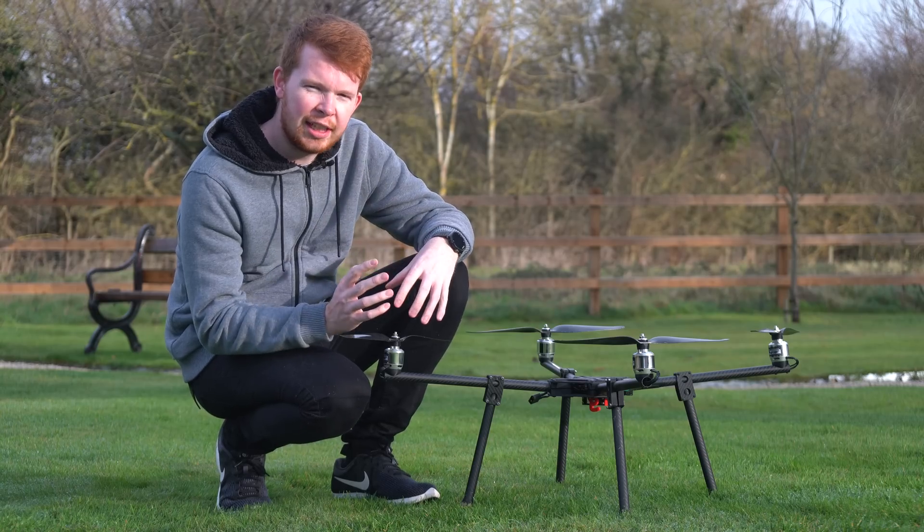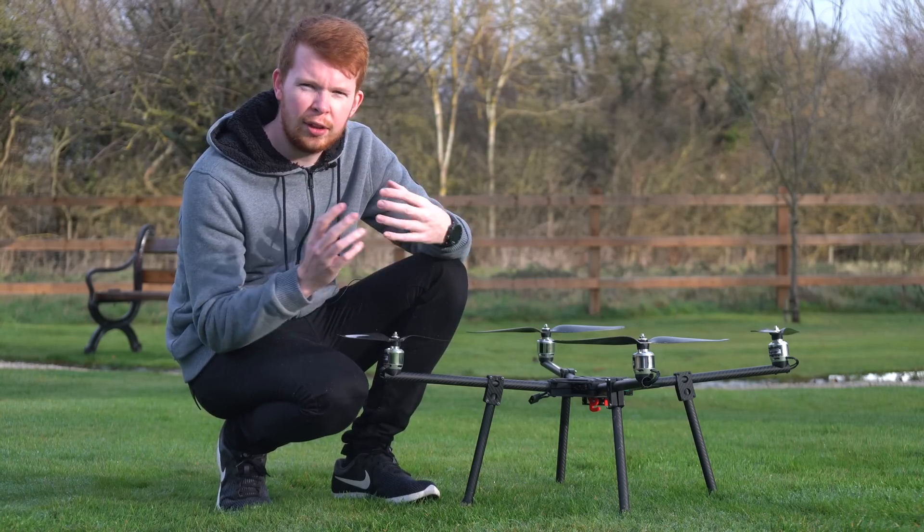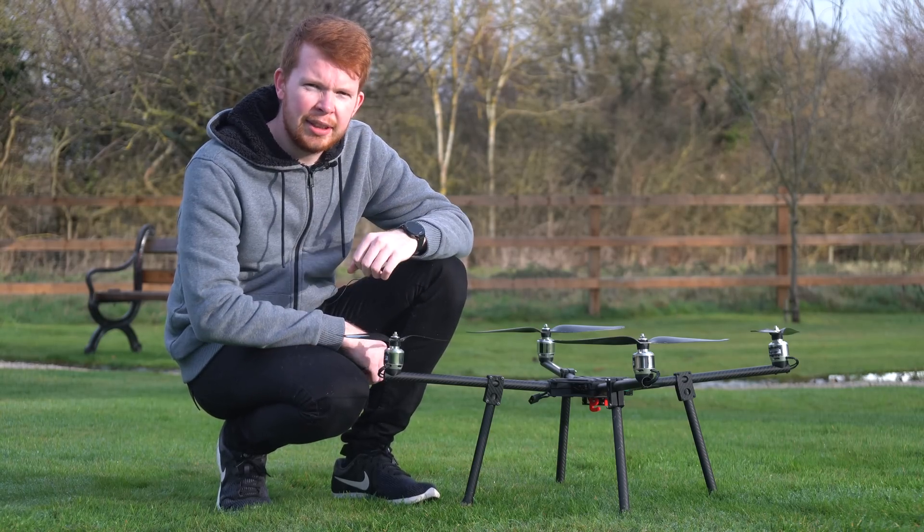This makes for a pretty light construction, which allows it to carry more weight and also fly for longer when there's less weight attached to it.